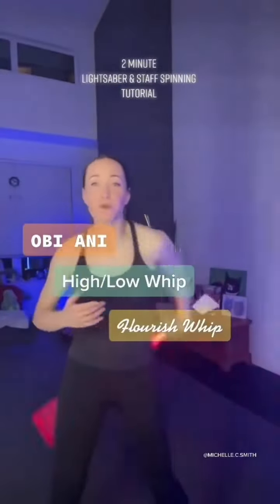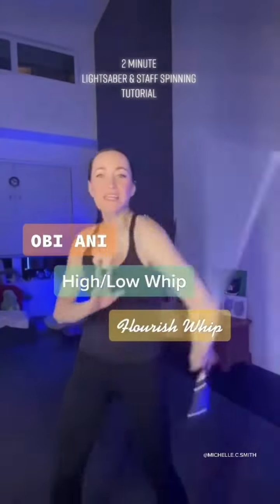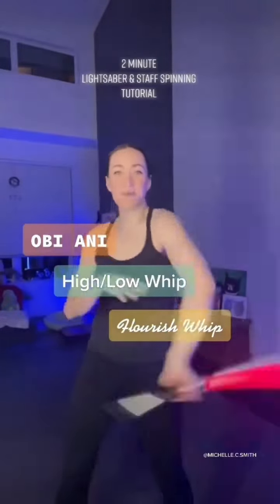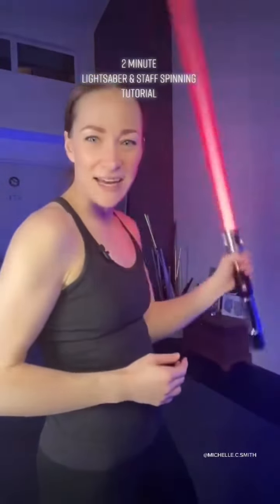Oveani, high low whip, flourish whip — whatever you call this skill, it is one of the most essential skills in anybody's staff spinning or lightsaber practice. So that is what we're going to learn today.